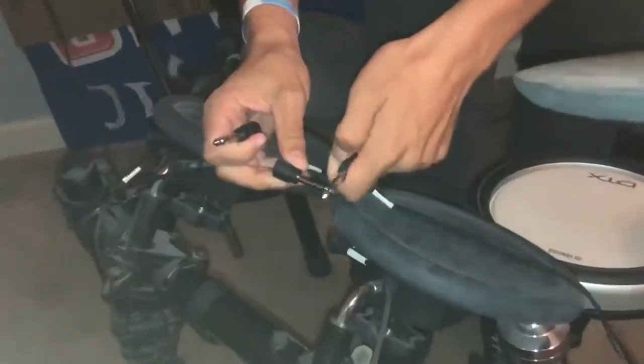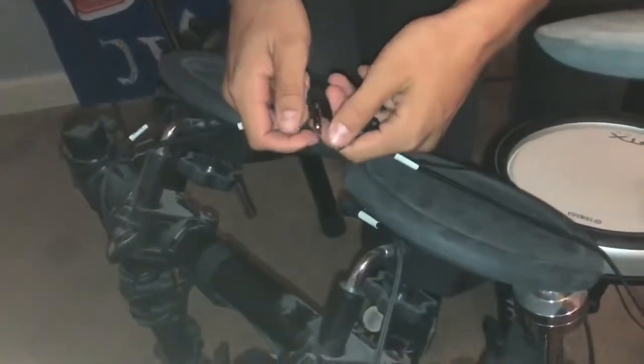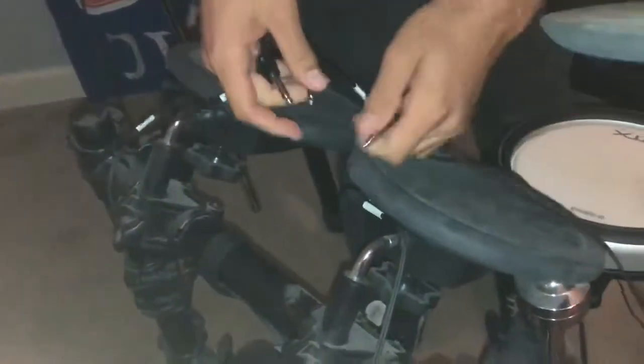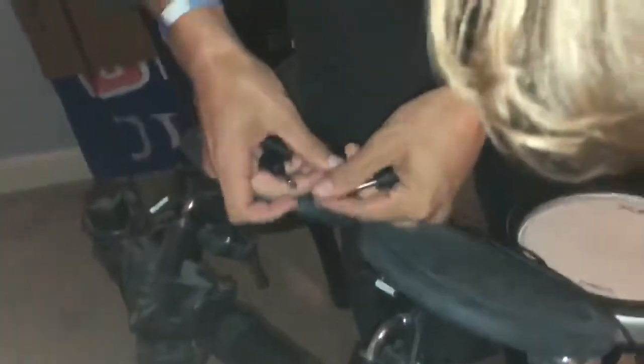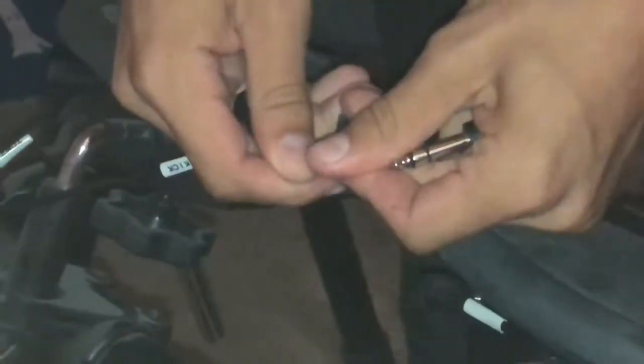And what you do is you touch tips, as you can see here. Or you just gotta touch them all. It may take a few tries. See, there's your initial beat. You got it right there.